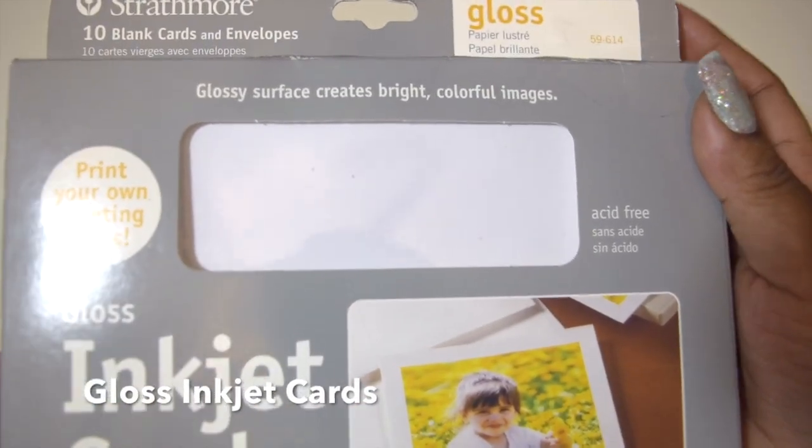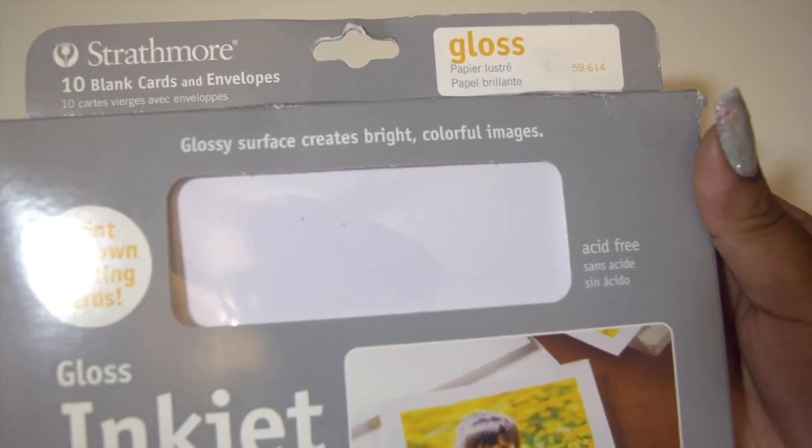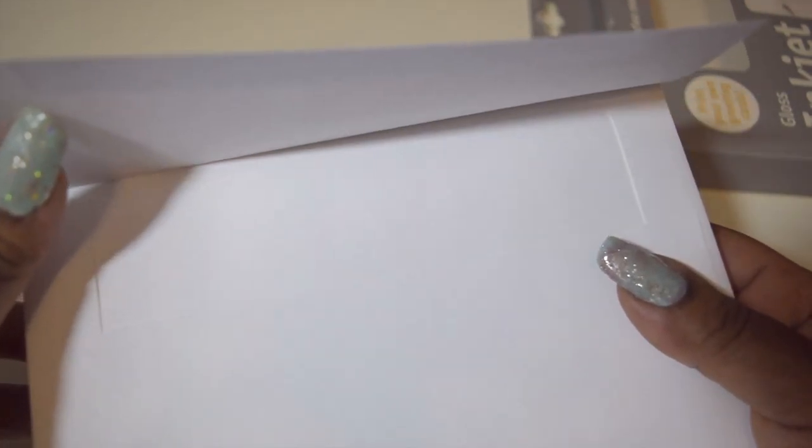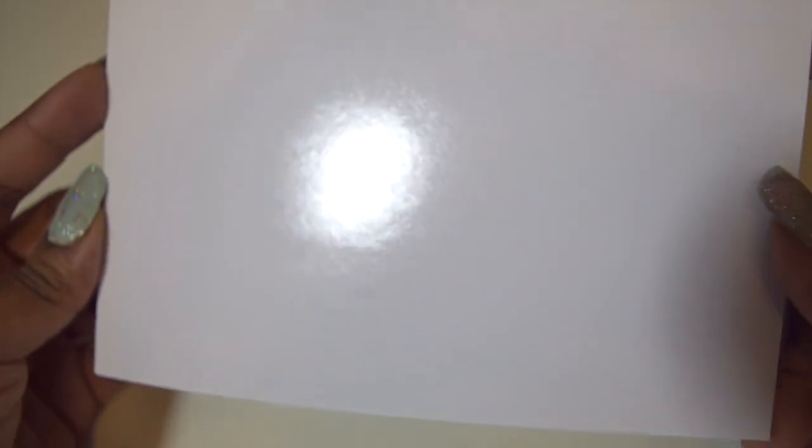I use these gloss inkjet cards for thank yous whenever my customers or clients purchase something. These came with regular white envelopes. The sizes are 5x7 and 10 came in a box. I can also print birthday invitations, announcements, and other greeting cards on these.